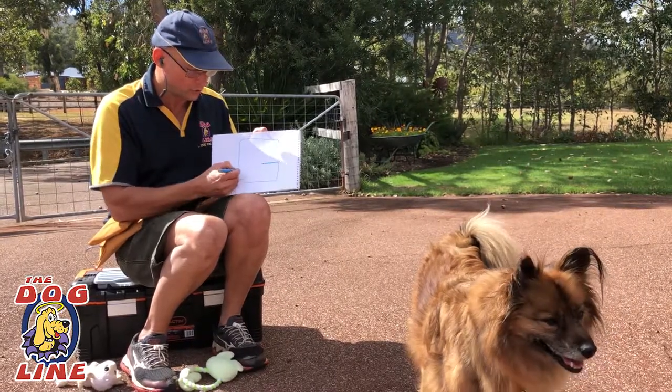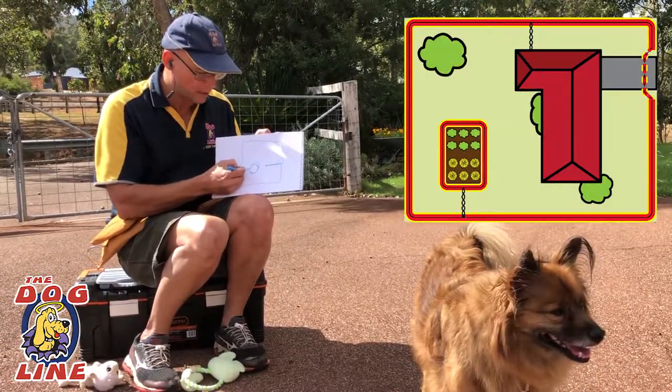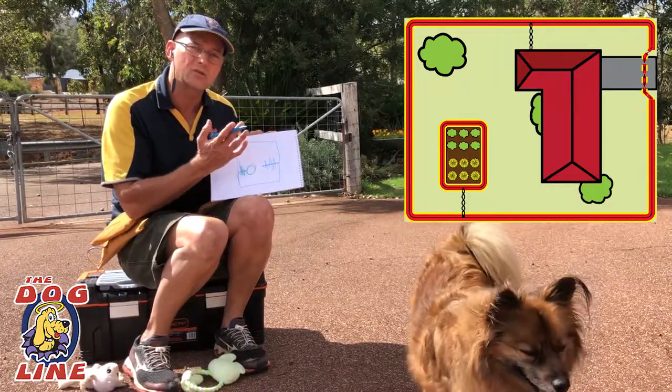Then you can do internal loops as well. So if you've got a garden bed here, you can run the wire down the fence, go to the garden bed, go around there, come back — and the dogs can walk across these two wires. Remember that: the dogs can get across these two sections because it cancels the signal out.